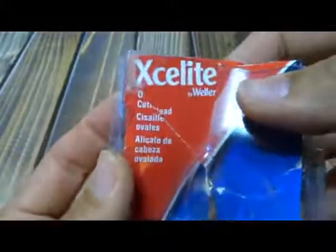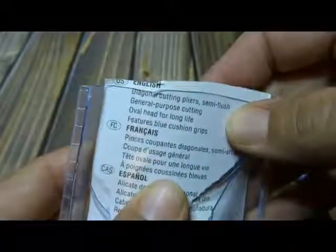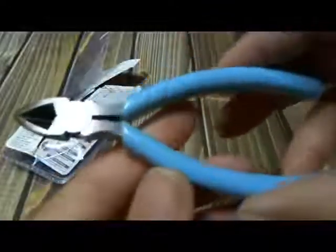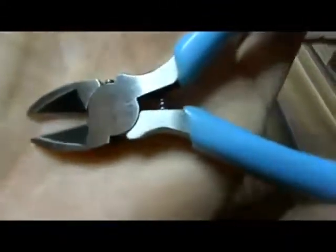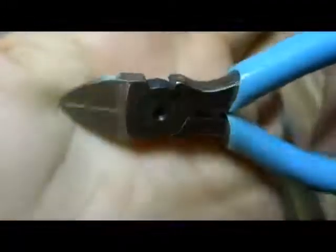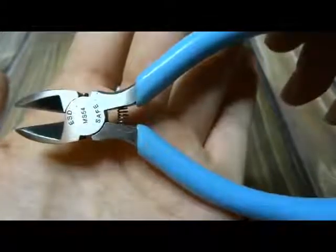Today I'd like to take a look at this product: diagonal cutting pliers, semi-flush, general purpose cutting, oval head for long life, with blue cushion grips. Here are the blue — it's like a baby blue, powder blue cushion grips. It works well. I do like that they have a spring in there.